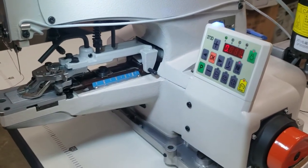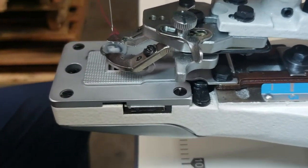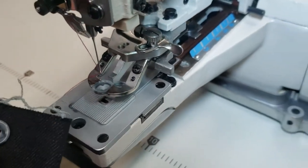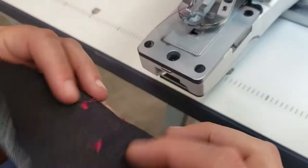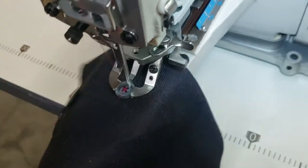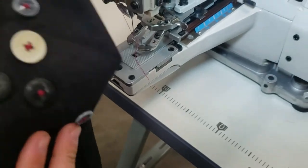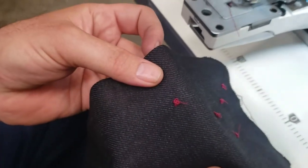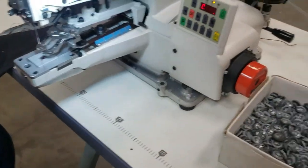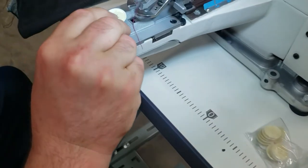Right now we are on the four-hole crisscross setting. You just put your foot on the pedal — bam — and it goes. Look at that! And now let's say I want to change to a bigger hole button — you don't have to do anything, just go ahead and put the bigger button in here.